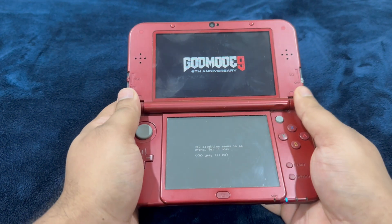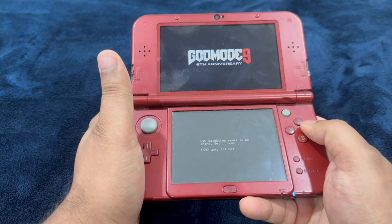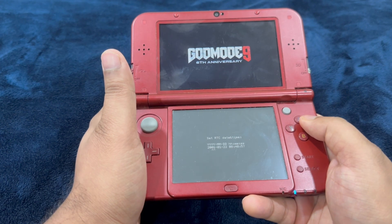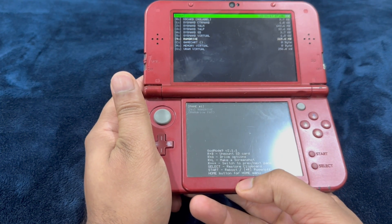As I've said in my previous video, this is a very tricky process. It says 'RTC date and time seems to be wrong — set it now.' This is very important: go ahead and set the date and time, press A, set it to the current date, then press the home menu.